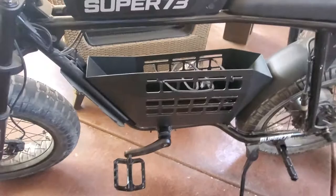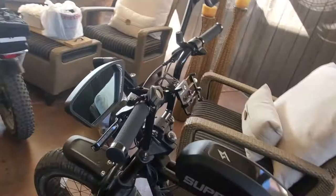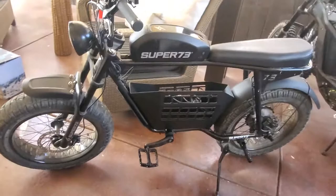Also got some folding pegs and some nifty mirrors for our ride. If you have a chance to check out that basket, I suggest you do so. It was easy to install, and again, a lot of room. Doesn't get in the way of your pedals or anything.